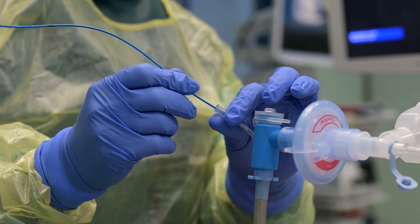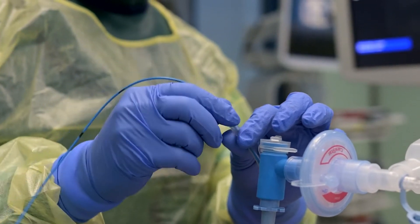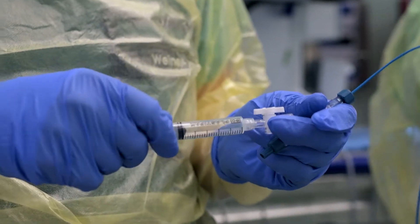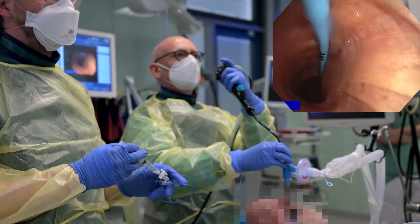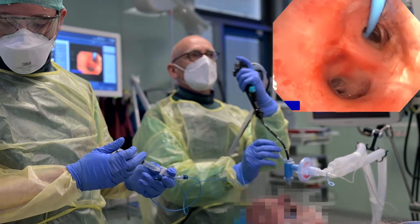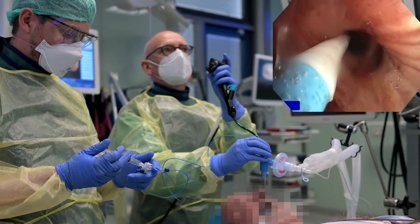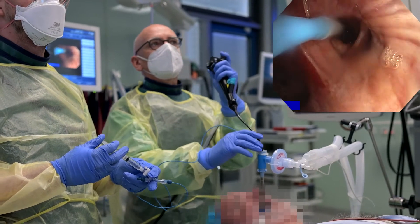The 6 French-gauge endobronchial blocker is inserted into the separate working channel of the ET tube. Moistening it with fluid can facilitate its insertion. After initial inflation, the balloon at the distal end might not fully return to its original shape, and this can complicate insertion through the narrow channel lumen. In case an ET tube without this separate channel is used, the endobronchial blocker may be passed through the glottis separately outside the ET tube lumen.